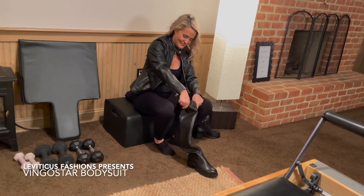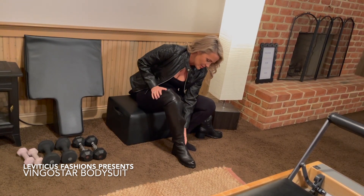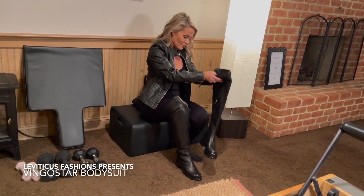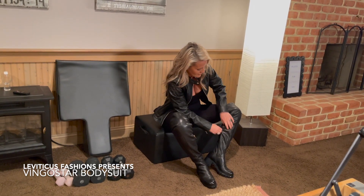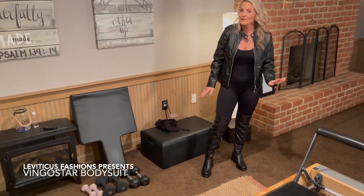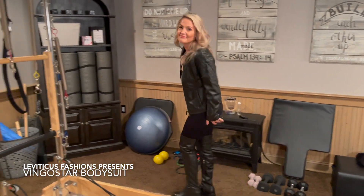Oh, it zipped up! These boots are super comfortable — they are flat, kind of like a biker boot or lug boot, which is super fashionable right now. Ready for the big reveal? Here it is! What do you think? From pilates to dinner — I think it looks fantastic. I'm going to head on out and have the best time ever. Bye guys!